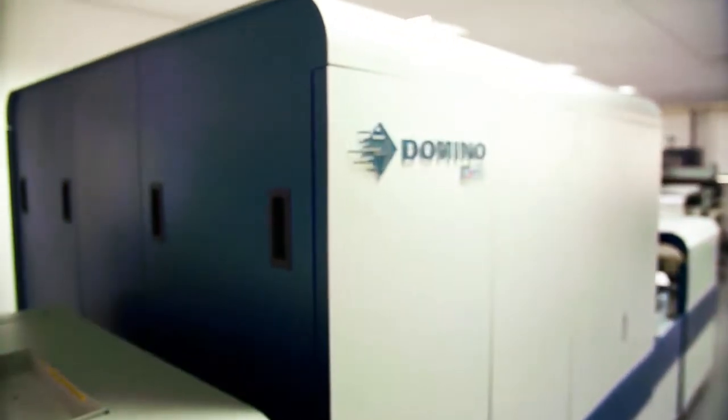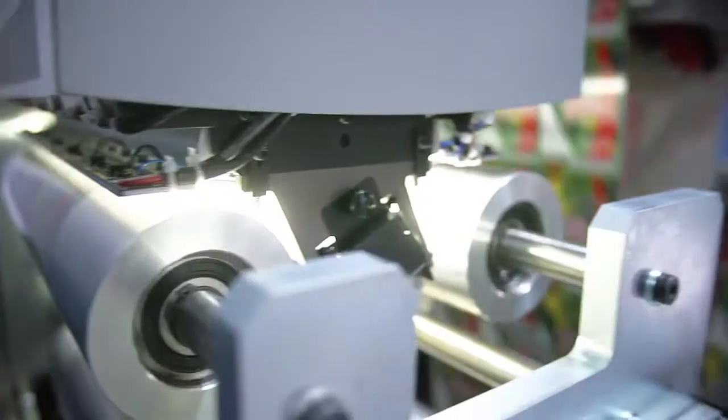Hi, I'm Philip Easton, Director of Domino's Digital Printing Division. Domino has developed a digital label printing solution which can revolutionise how your business prints labels.